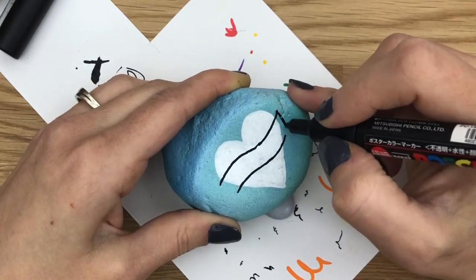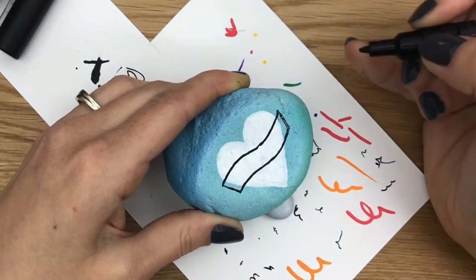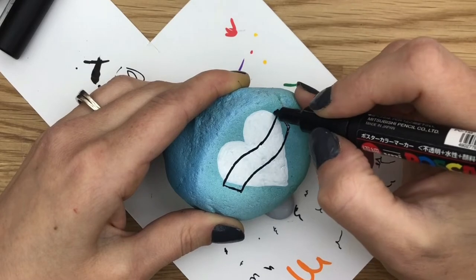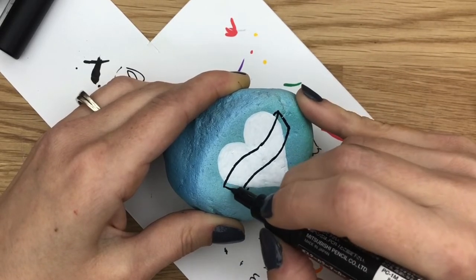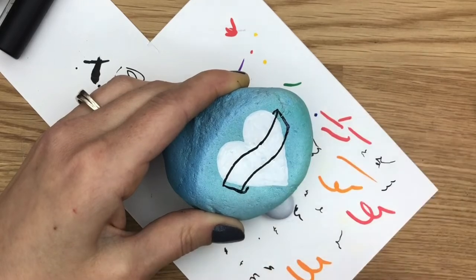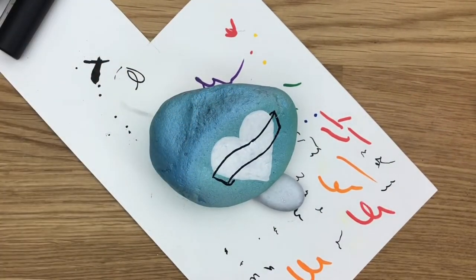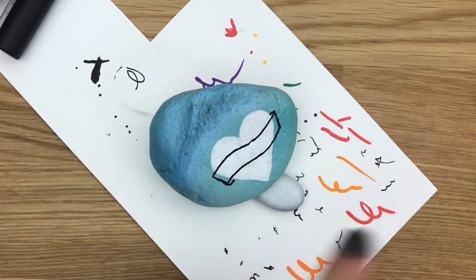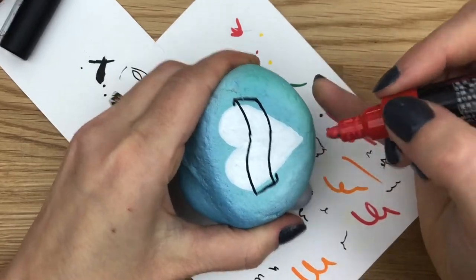Now we're going to make our banner have an edge like that on either side, and this is also going to curve around to the back side. We're going to start by doing that just so we have the outline. We're going to put on our first coat of red paint, and I just don't want to color over something that I'm going to make white anyway.